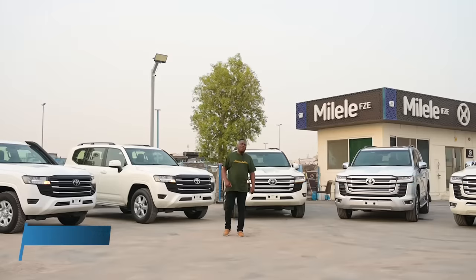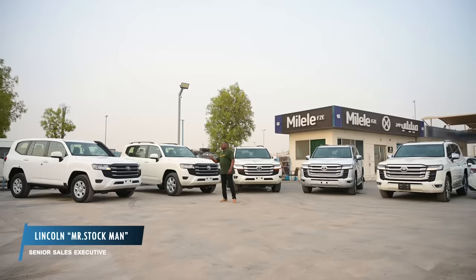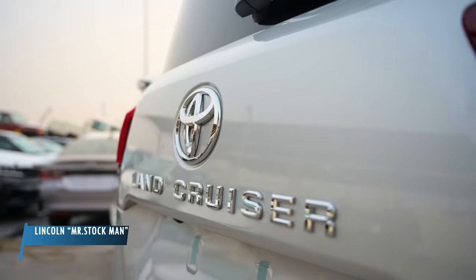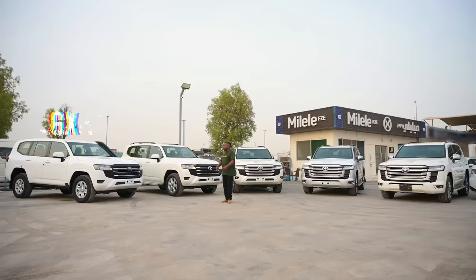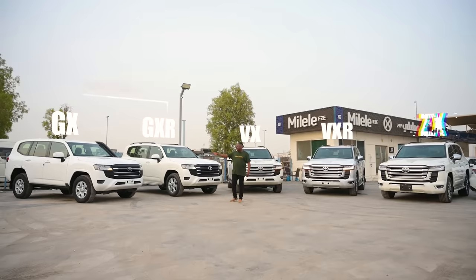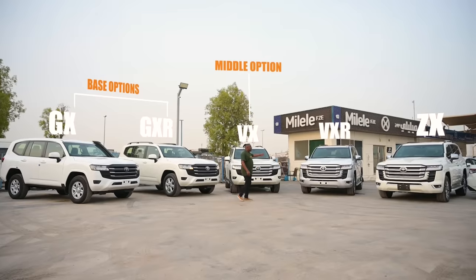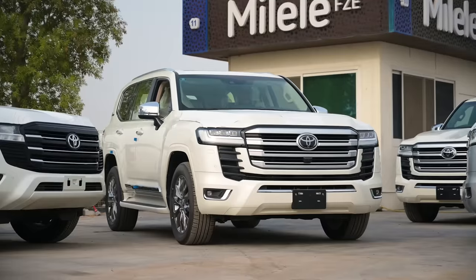Welcome to Milele Motors. I would like to give you an insight on the differences of the options or the variants of the LC300. To my right are the entry-level options, in the middle is the mid option, and we are coming to the top top spec.